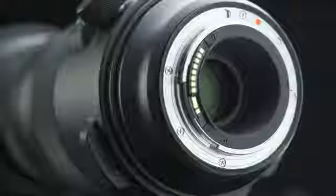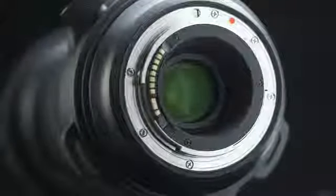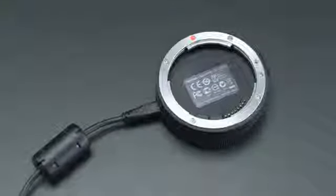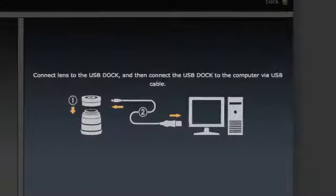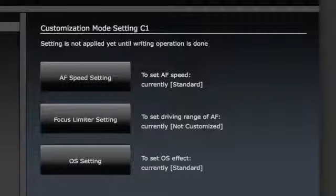Customization. The new lens can be customized for a wide variety of applications. Update firmware and create custom settings for your lens using the available Sigma USB dock and exclusive Sigma Optimization Pro software. Adjust a variety of parameters such as AF speed and manual override.